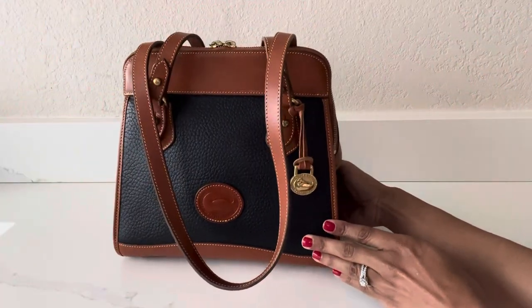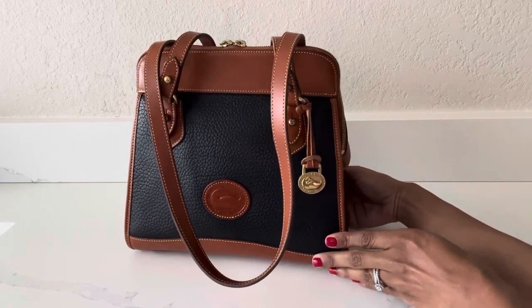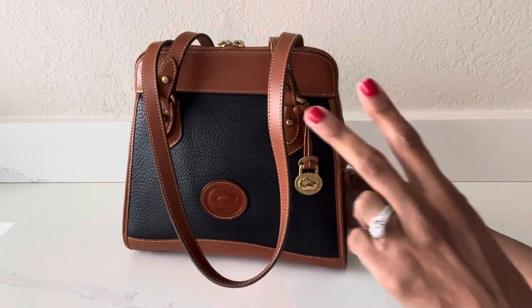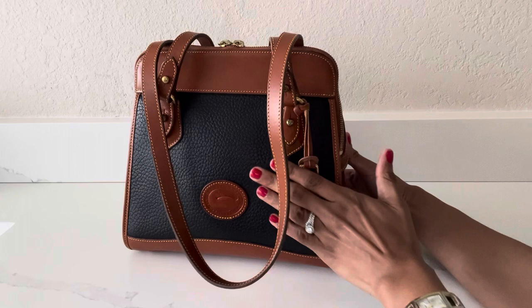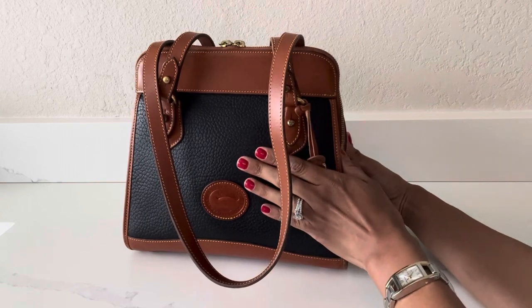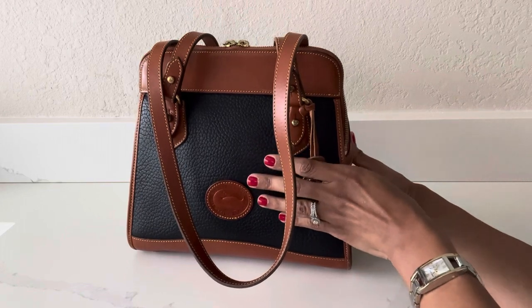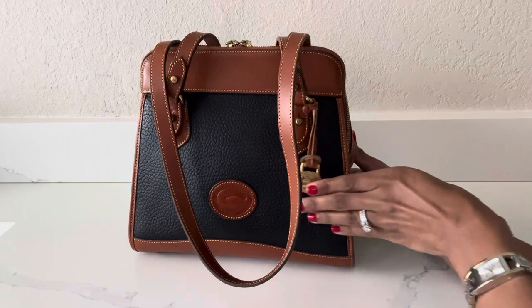I picked up this bag a couple weeks ago at my local vintage consignment shop and I was so excited to come across it, because this is my second Dooney & Bourke handbag purchase. After doing some research I did find out that this bag was made around 1999, so this is a 23-year-old bag.